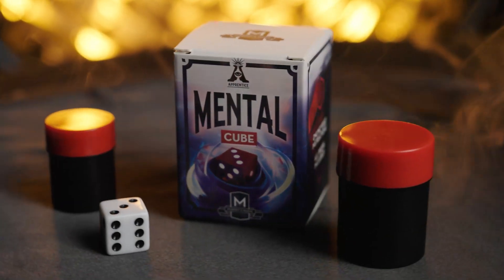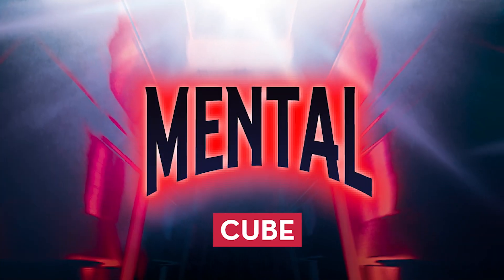Are you just getting started in magic and want to amaze your friends? Then you'll love Mental Cube.